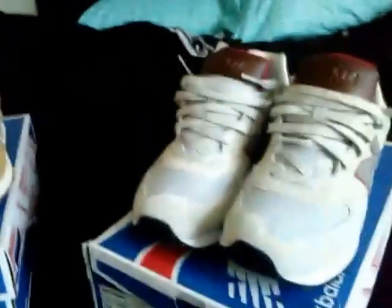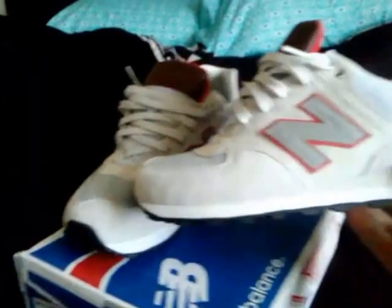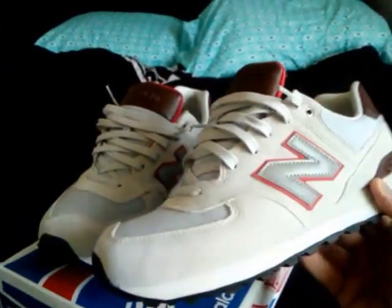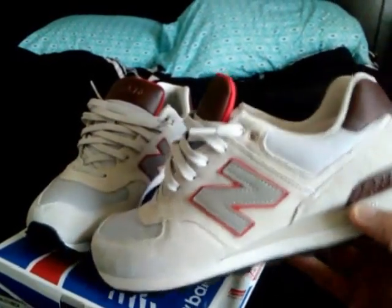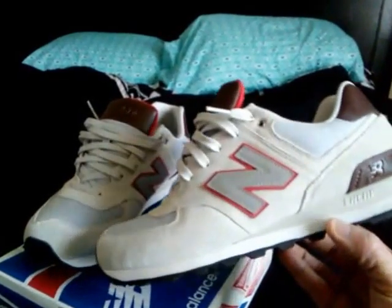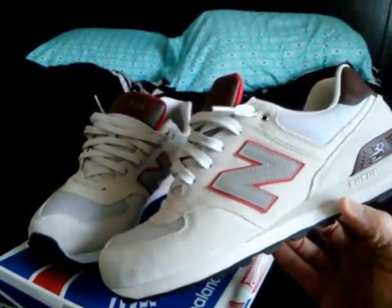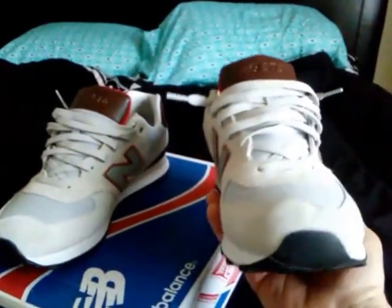First pair we're going to do a review on is the Gray Suede and Vitamin Orange colorway of the New Balance 574, size 10. I picked these up from Overstock.com right before Christmas. Definitely a super dope shoe.